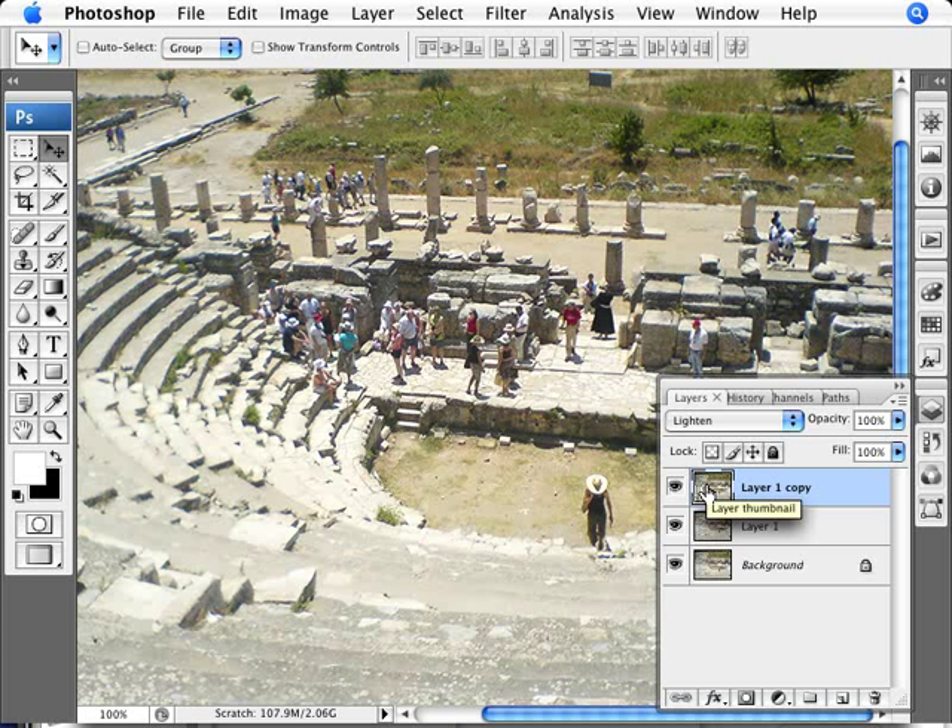Now we can tweak it a little bit. The Lighten layer is taking the shadows back to basically what the original photo was, but I'd like it a bit more punched up. So we can reduce the Lighten opacity — you can do that with keyboard shortcuts: press 9 for 90%, 8 for 80%, 7 for 70%, and so on.